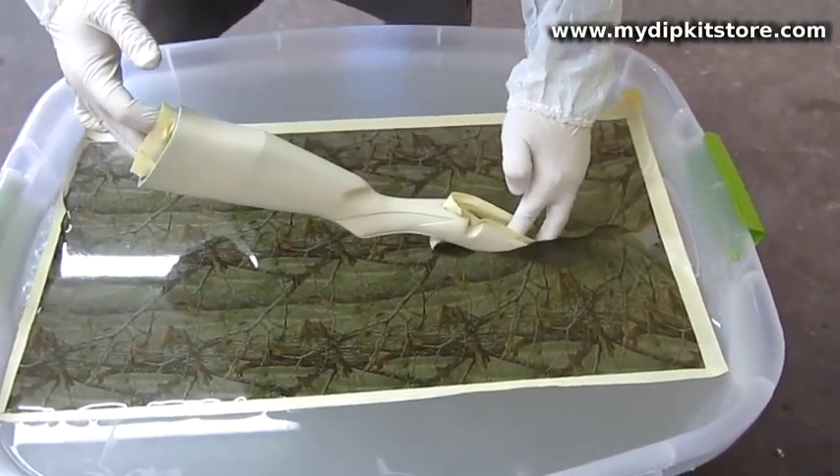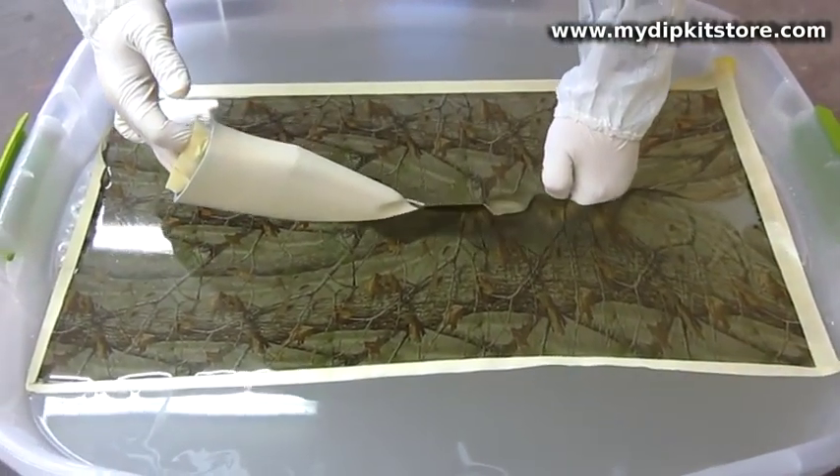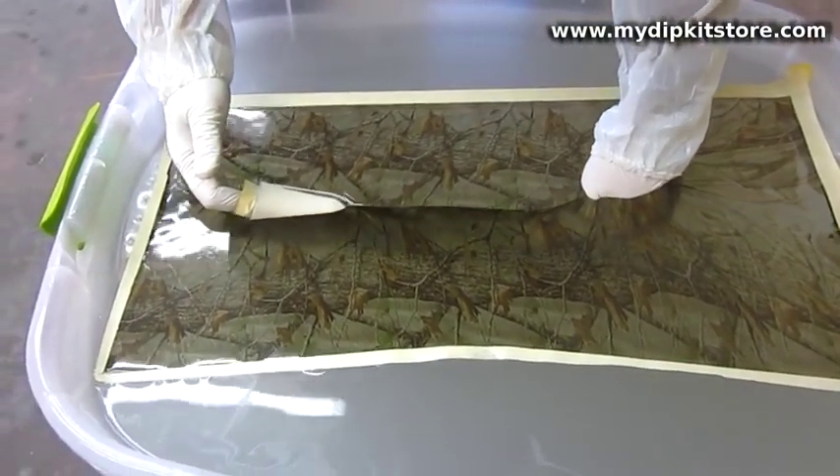When dipping your part, the inks wrap around and embed themselves into our specially designed paint.